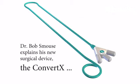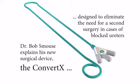If you look at the devices out there that are used to treat these severe blockages, ConvertX is the only device like this one. There's no others like it.